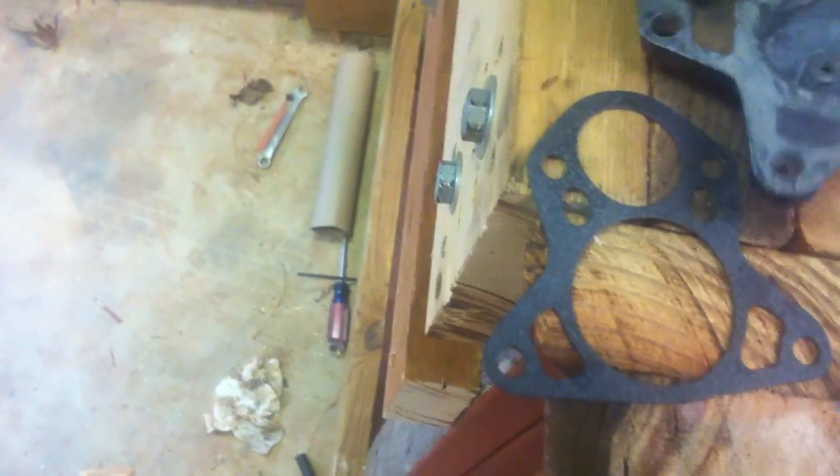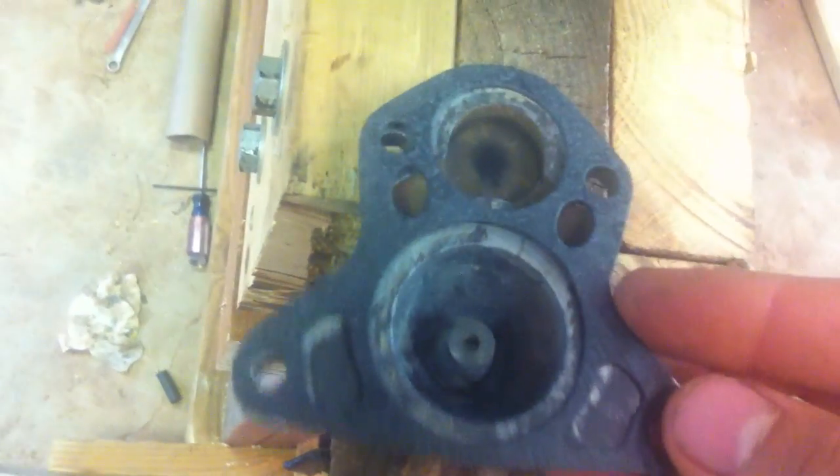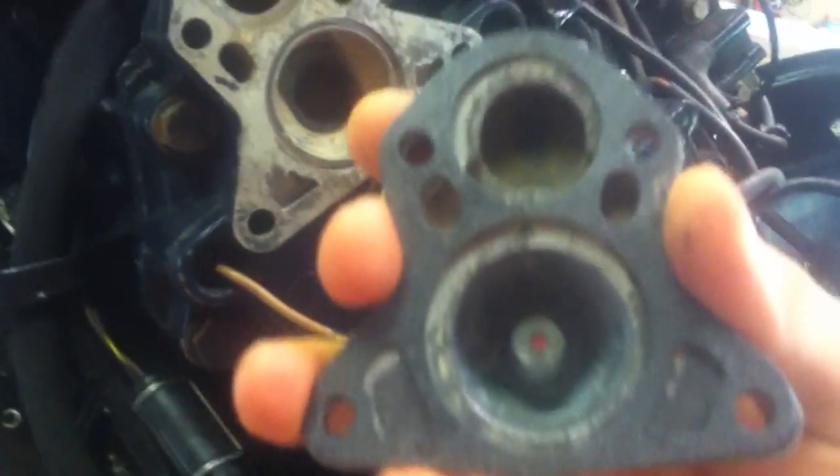Almost forgot — don't forget to put your gasket on when you put this all back together. Here's a new gasket; goes just like that. You've got all the stuff to put back together, so it might take a couple tries, but you'll get it. Put your new gasket on and bolt it up with everything in there.